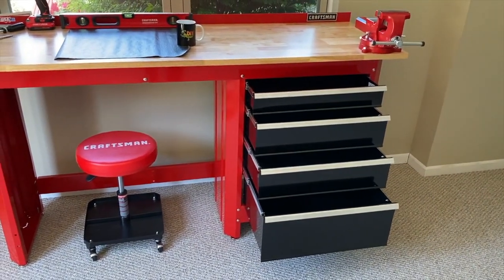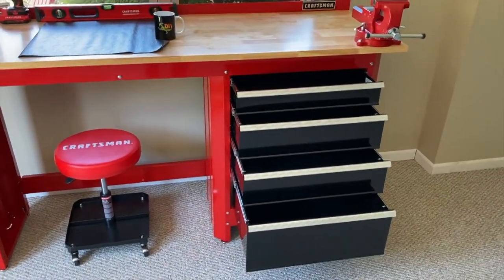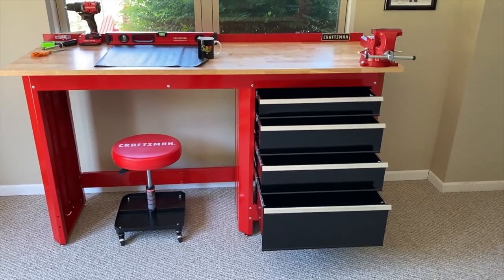A huge benefit to lining your workbench drawers is that it prevents your tools from sliding all over the place and becoming disorganized as you open and close those drawers throughout your projects.